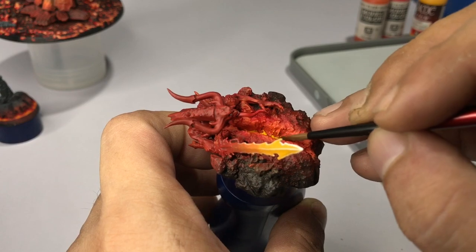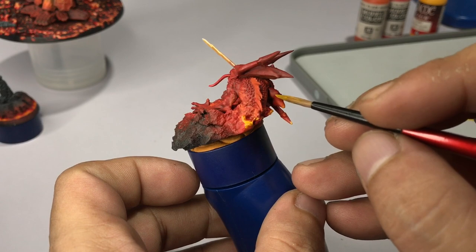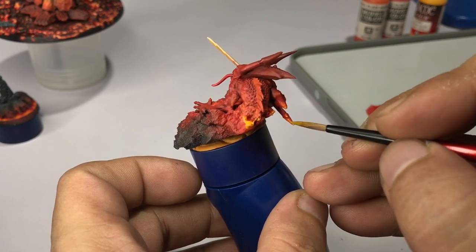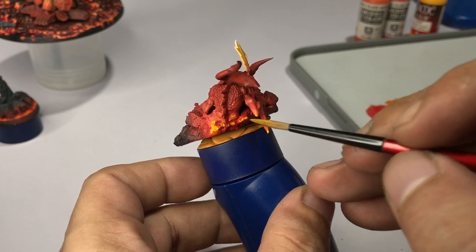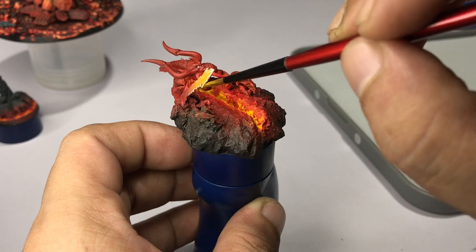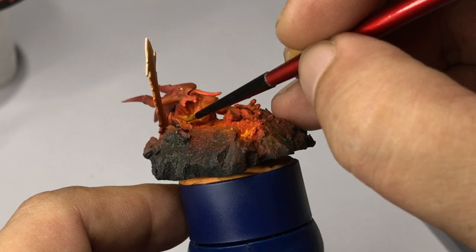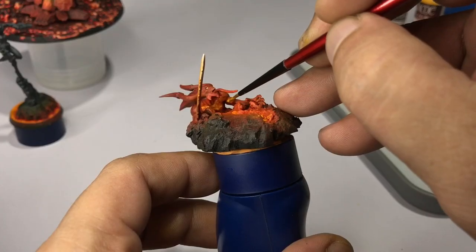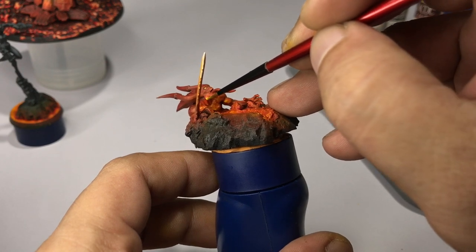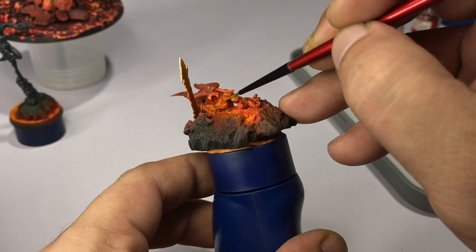Using the same color, Game Color Gold Yellow, we're going back to the daemon base — painting along the main crack center of the groundwork and adding some reflection to the daemon itself. Now we paint a lot of yellow at the front of the daemon because these are reflections from the lava and the crack, so we build up thin colors to make the daemon look like it's glowing from the light coming out of the crack.